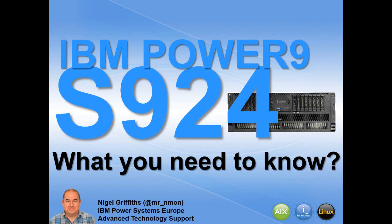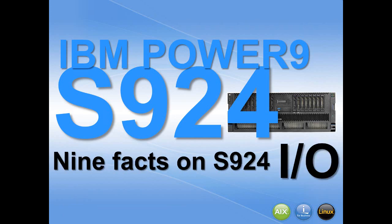I'm Nigel Griffiths, and it's my great pleasure to talk about the new Power9 server, the S924 — what you really need to know about series: nine facts about the IO adapters.